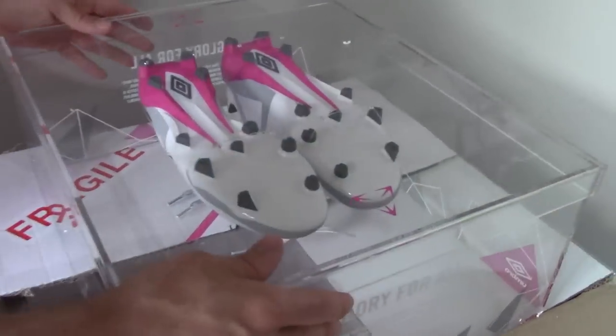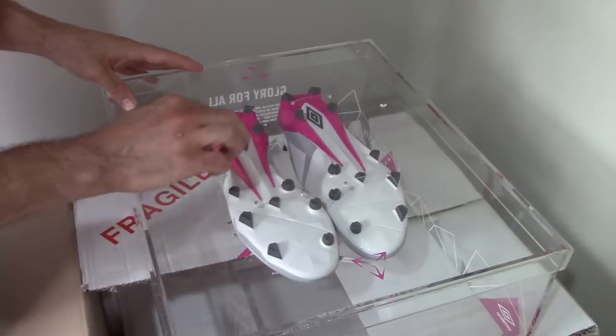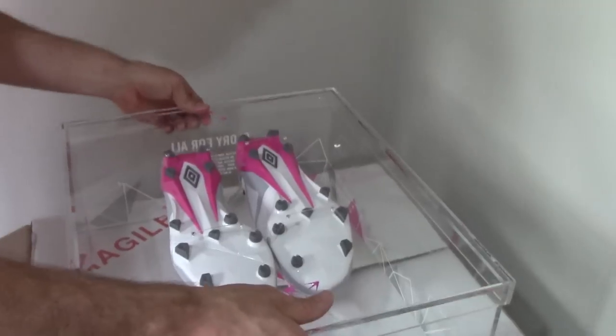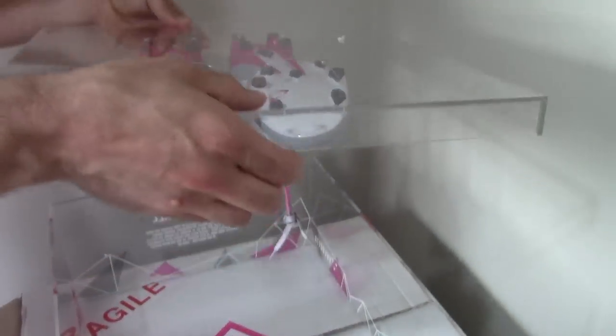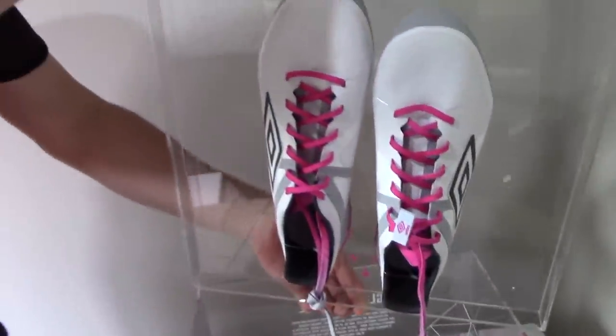Obviously Umbro want to focus on the sole of the boot. Looks pretty sweet — a lot of diamond shapes, interesting little cutouts on it. All right guys, well it looks like we got ourselves a pair of the brand new Umbro Volocita to look at.